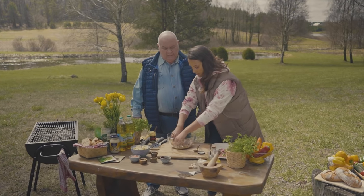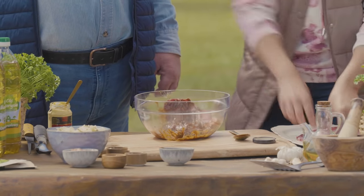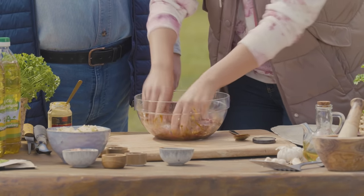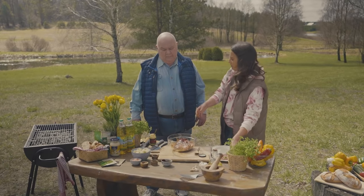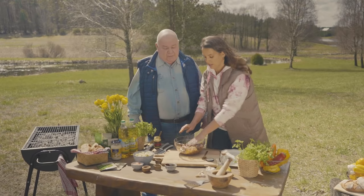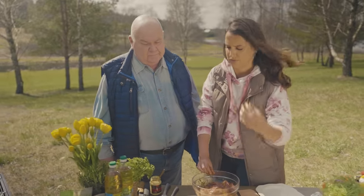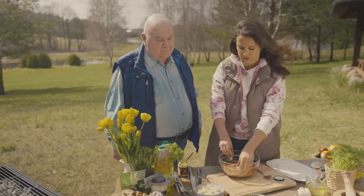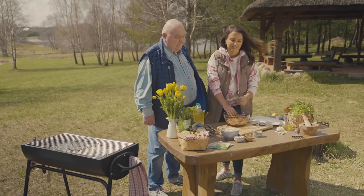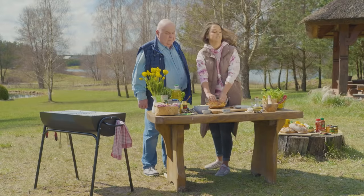Jak długo to się powinno marynować? Generalnie wsadzamy zazwyczaj dobę wcześniej. Jak mam grilla, to wrzucam mięso do lodówki, foliuję i spokojnie następnego dnia wyciągam. Jeżeli nie mam czasu, marynuję 2-3 dni wcześniej w temperaturze pokojowej. Przypomnijmy z czego składa się marynata: sos sojowy, olej jako nośnik smaku, czosnek, oregano, majeranek i odrobina soli gruboziarnistej. I to wszystko.